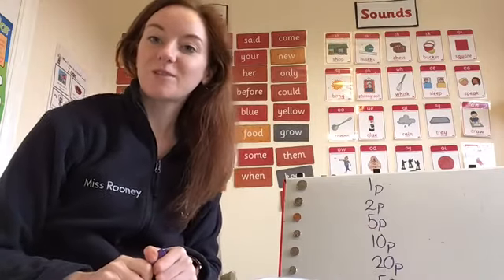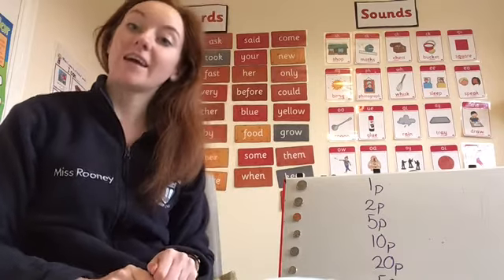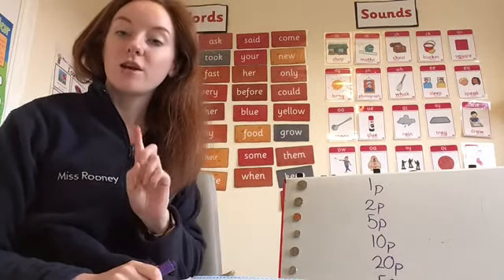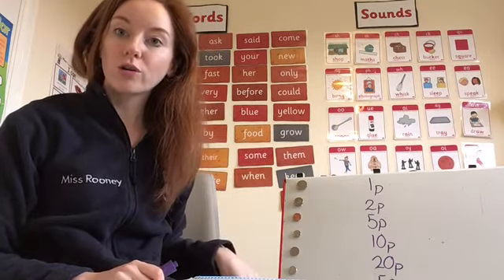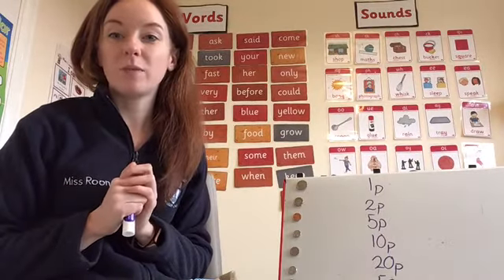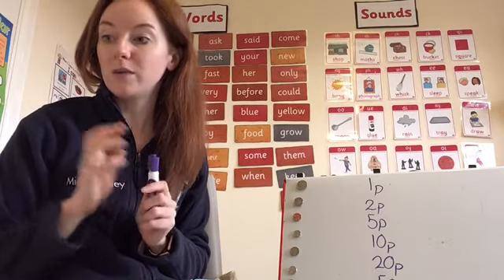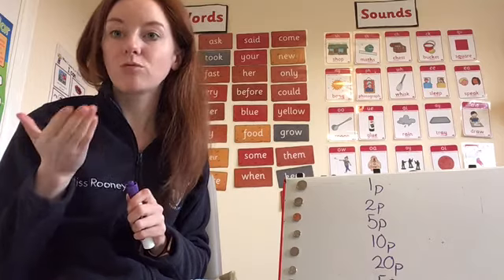Hi Primary 2, welcome back to your second maths lesson of the week. Again today we are focusing on money. Remember this week we are learning to identify all the coins. In Primary 1 we might have focused on the coins up to maybe 20p, but in Primary 2 we need to know all the coins — you need to be able to pick up any coin and recognise what it is.